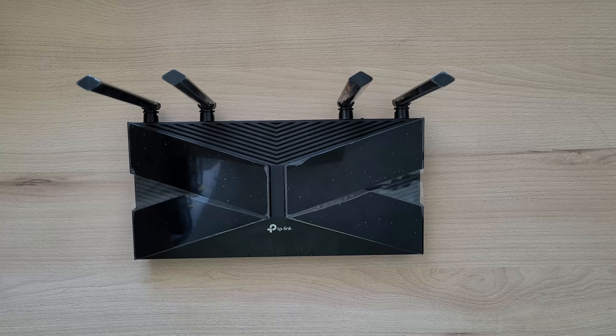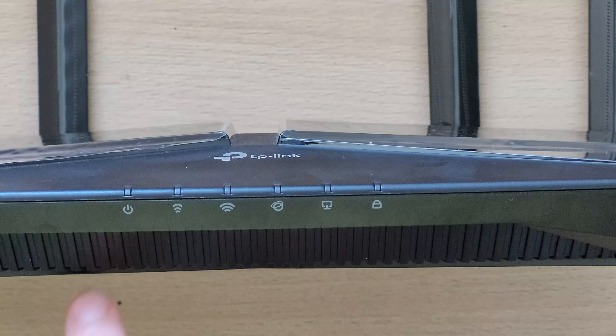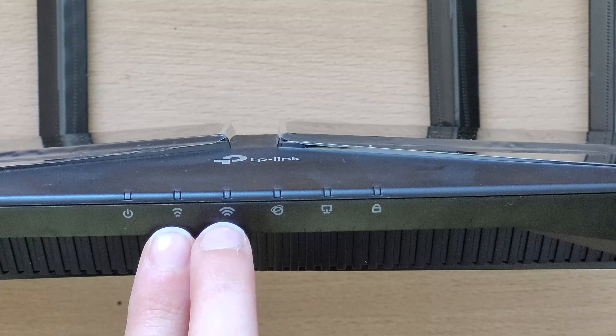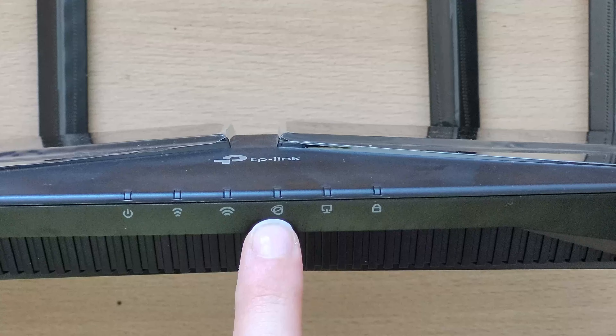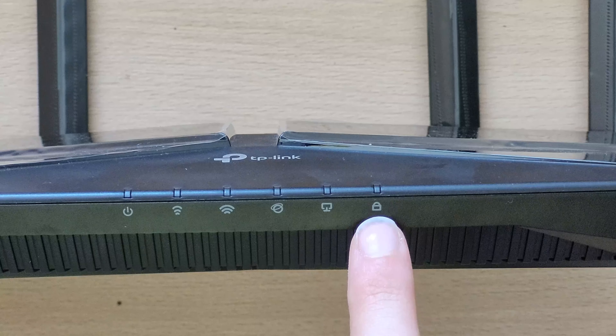Let's start with a quick overview. On the front we can see some LEDs for power, Wi-Fi signal, the internet connection, LAN devices, and also security.